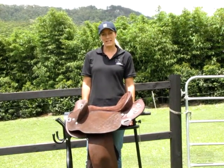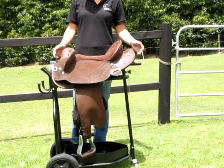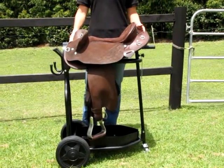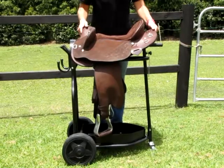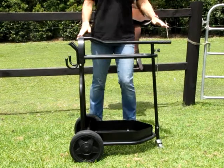Hi, I'm Annie from Elite Saddle Company. Today I'm going to show you the features of my portable saddle stand. This stand will take from an English saddle right up to a large Western saddle. It's a nice sturdy stand.